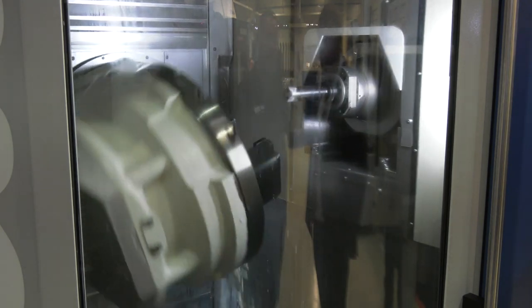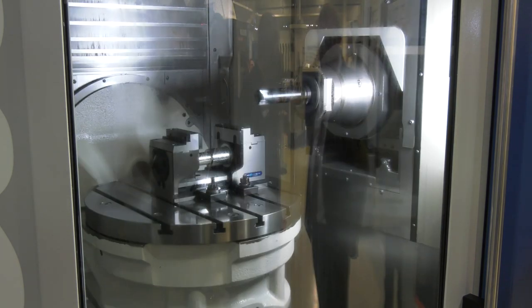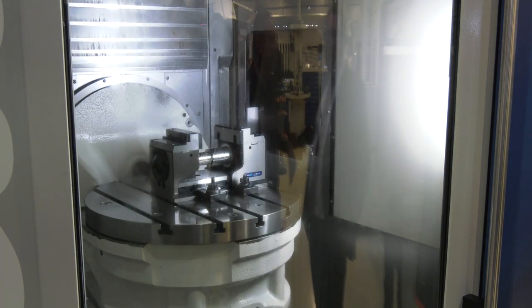It's a 5-axis horizontal machine where we can actually invert the table upside down to do overhead machining, so the swarf falls away from the cutting tool, falls away from the job. We don't cut a chip twice in Grobb.